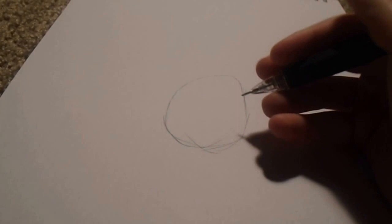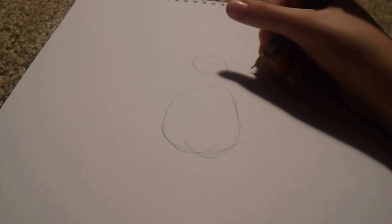So first, what you're going to do is you're going to draw a light circle right here. You're going to draw a light circle, then another one right here, and then a smaller one beside it, not too far away, because when you connect those, it's going to be a snout.